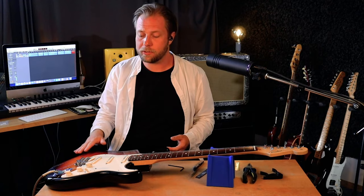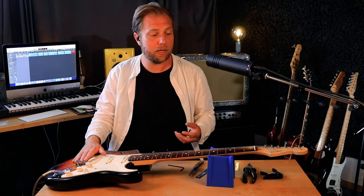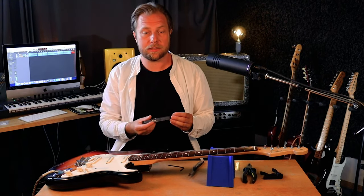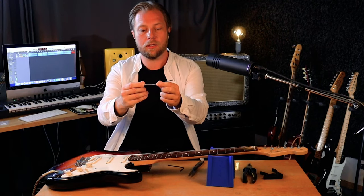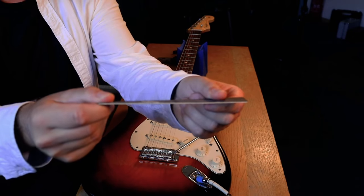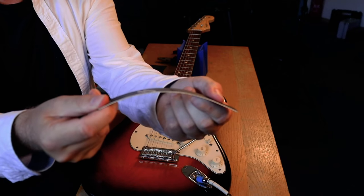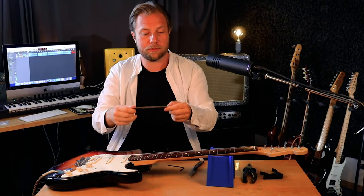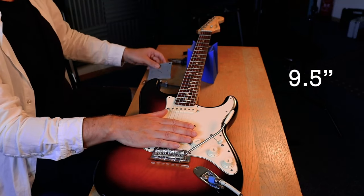Now that the guitar is all tuned up and the tremolo bar is just where I want it, we're going to have a look at the neck relief and how to set up the truss rod. What I mean by neck relief is that we want the neck bent slightly forward. The alternatives would be a straight neck which would cause a lot of buzzing, and then a back bow which would make the guitar absolutely unplayable. It is important to understand some of the specs of the guitar like the fretboard radius and the scale length.